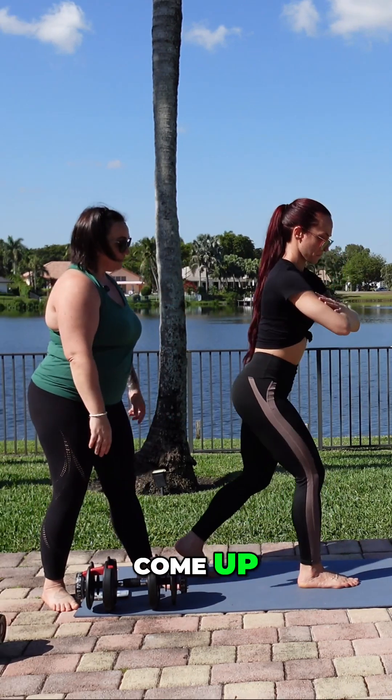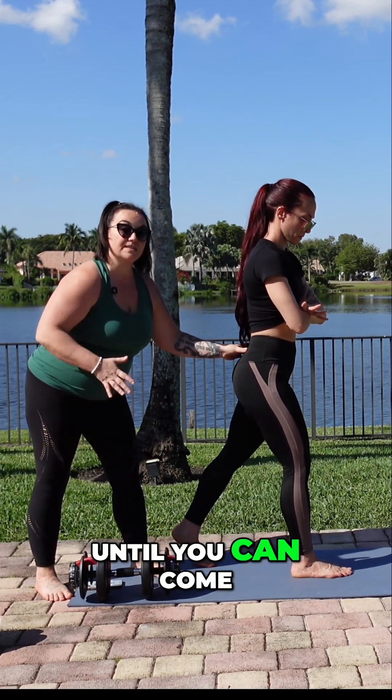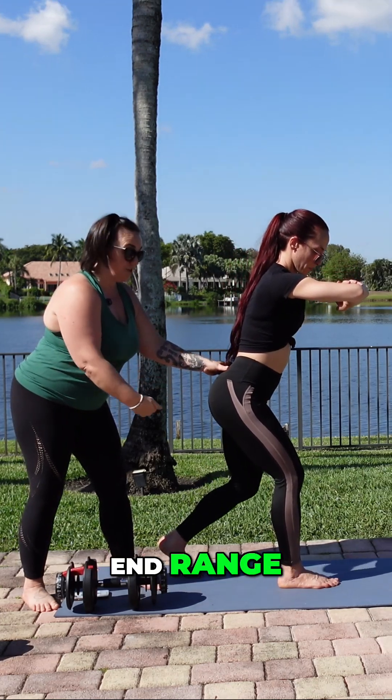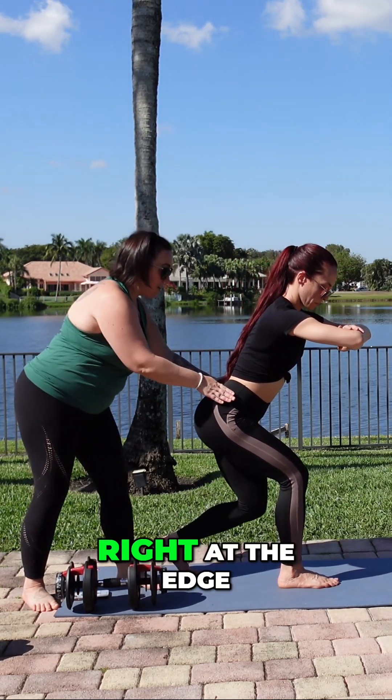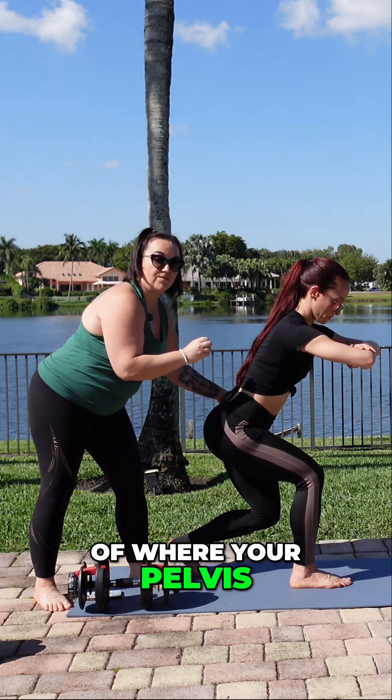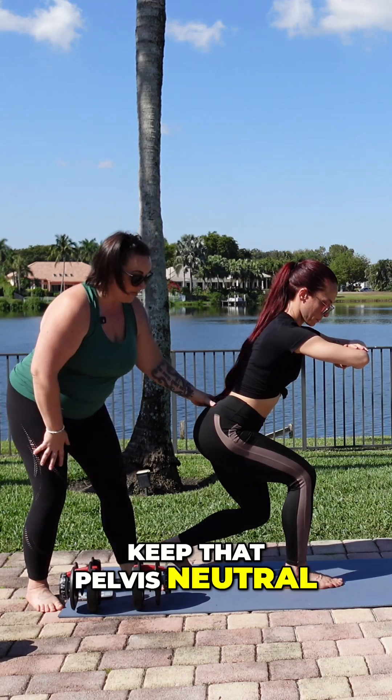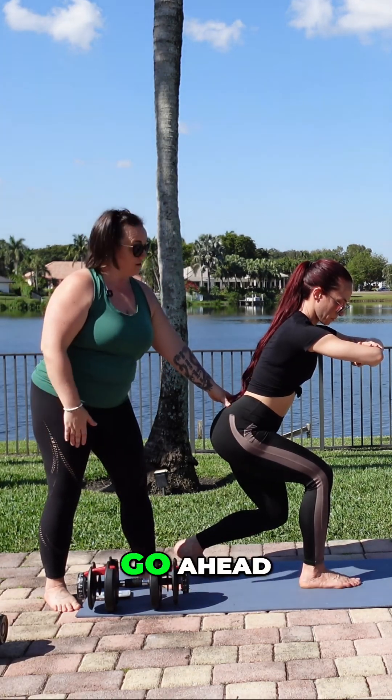So what I want her to do is come up until she can come down in that range of motion and have the strength at that end range. Come down to where you're right at the edge of where your pelvis wants to tilt, keep that pelvis neutral — and that's the range you work in. Go ahead, go up.